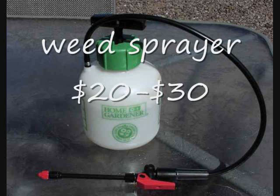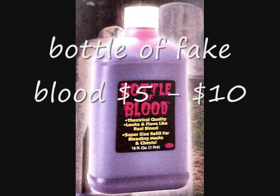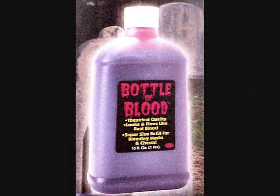First, you're going to need a bottle, or whatever it's called — a weed sprayer, home or garden, or pretty much anything like that. That's what you'll need first. Next, you're going to need some fake blood. You can fill that into the weed sprayer, and that's pretty much all you need.